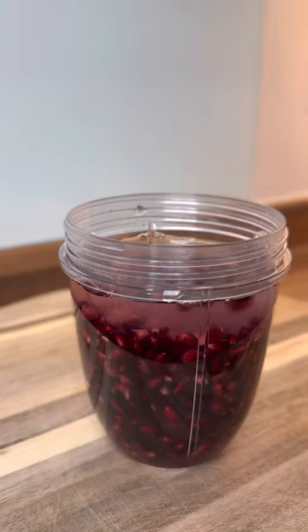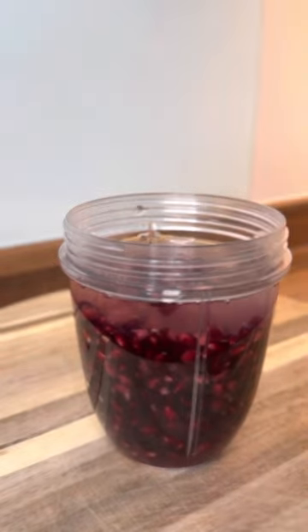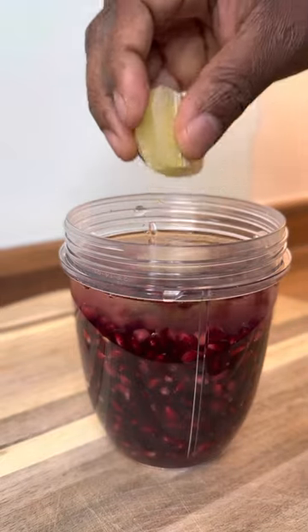You don't have to use lime — you can use lemon or lime, it's up to you. I've got a lime so I'm gonna use that. I'm going to remove the skin from the lime, and once you remove the skin, you just simply put it into the water like this.